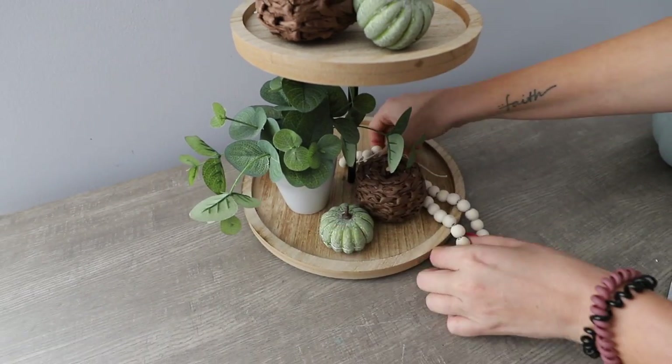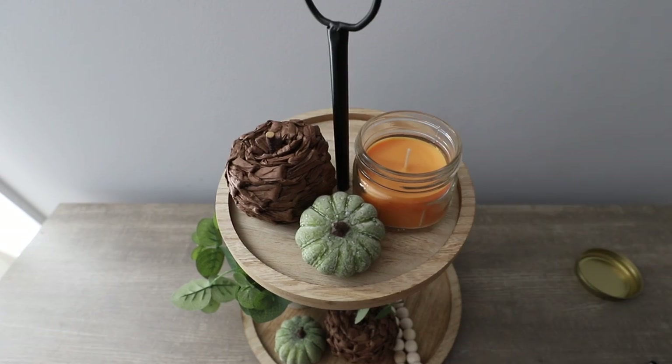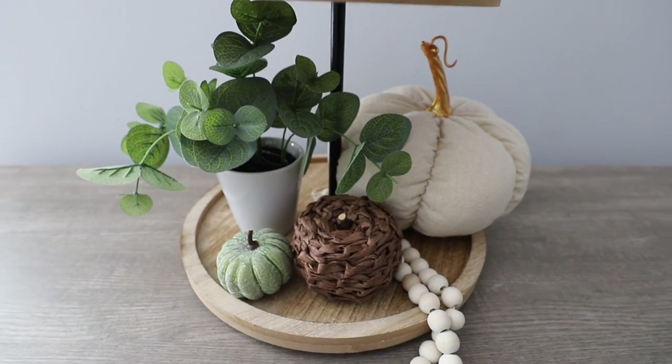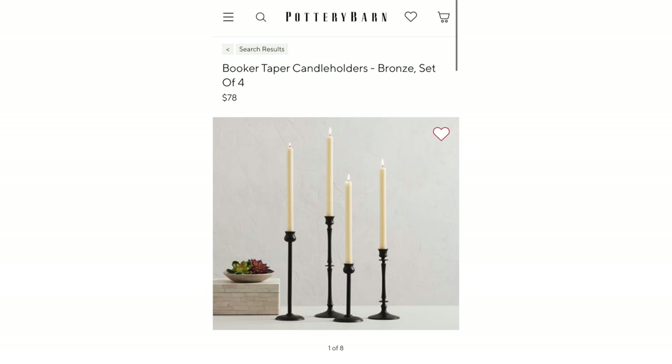I love how this one turned out. And this candle in the French toast vanilla — it is so good. Everything you see here is from Dollar Tree.